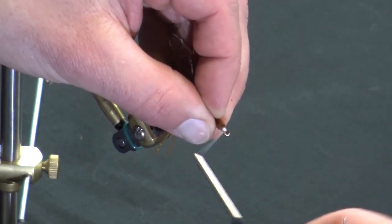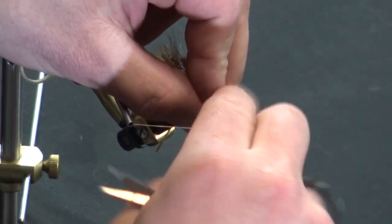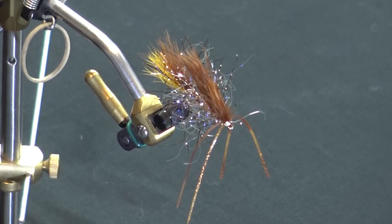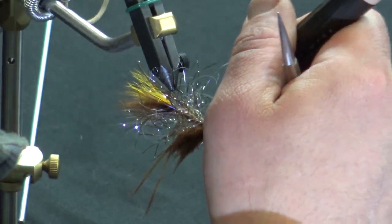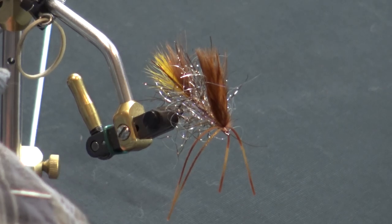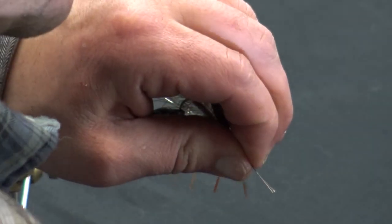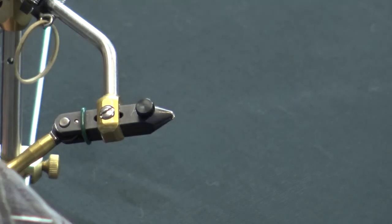Whip finish the back hook. I'm going to take some tan thread to tone down the thread slightly, and then before taking it out of the vise, I'll grab my wire, run that through there, give it a little pull. Just one bead on this one is all I use.